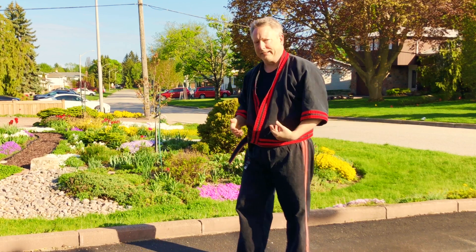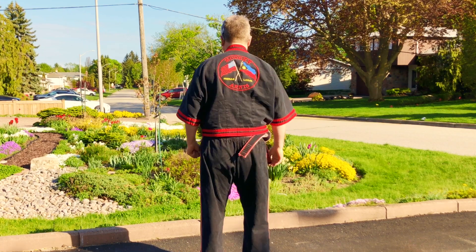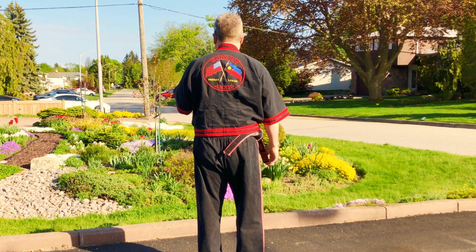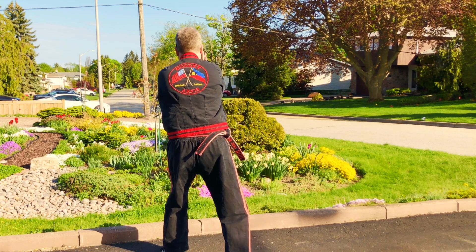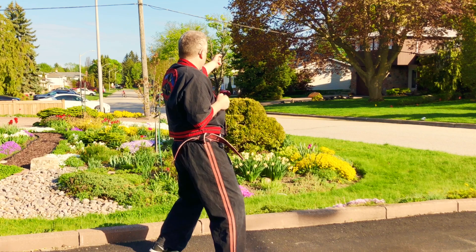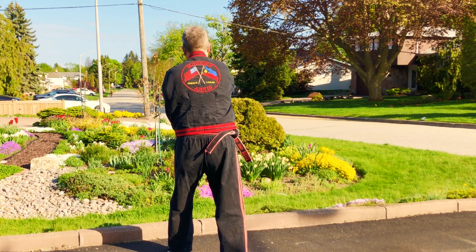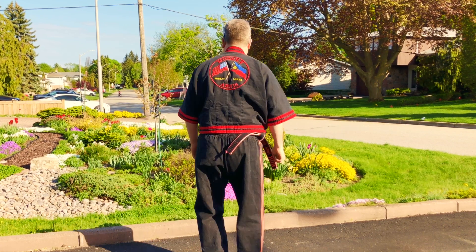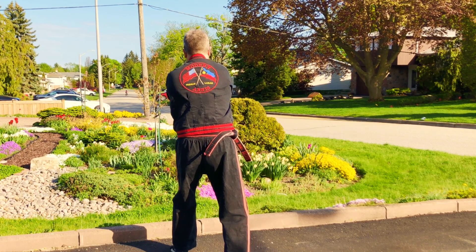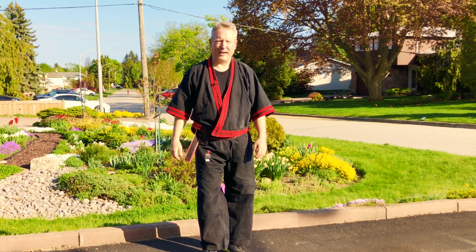Let's turn around so you can see this and have a better view. This is against the right hand punch. Here: cut, seal, punch. Cut, seal, grab and punch — one more. Got that? Then we're going to put it all together.